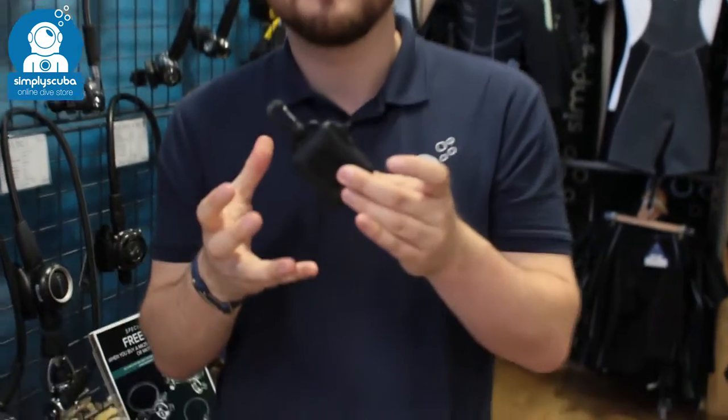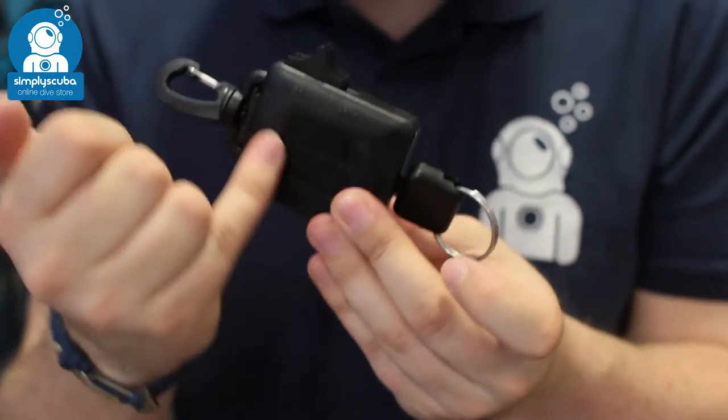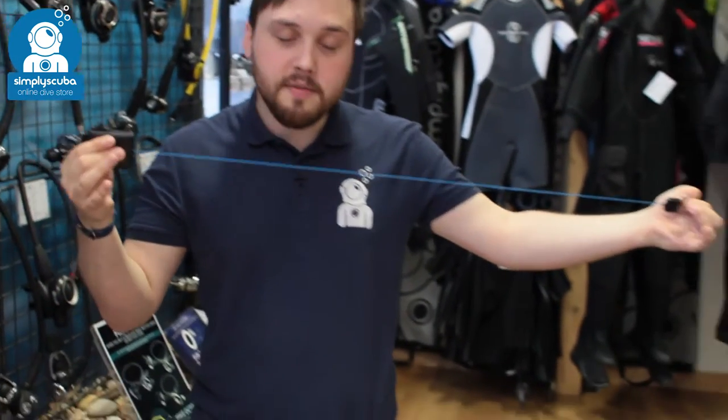Hi, welcome to Simply Scuba. Here we have the Scuba Pro Retractor with Stopper. This is a handy bit of equipment — a retracting lanyard. There's a nice big spring inside and a nice long line, and whenever it's outstretched it always retracts back in.